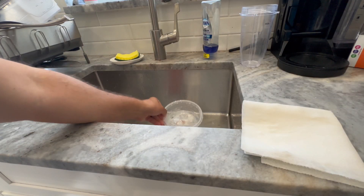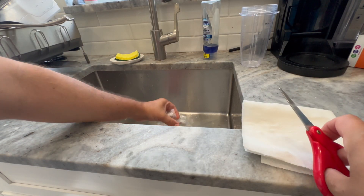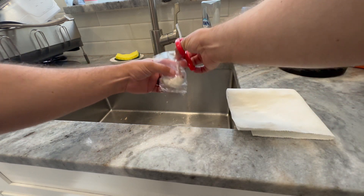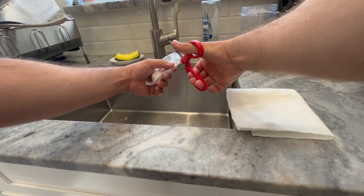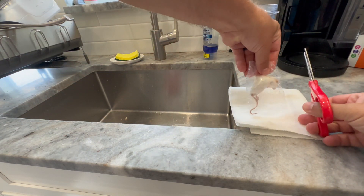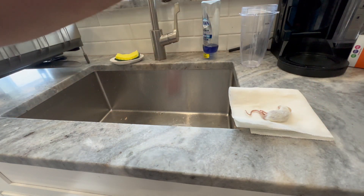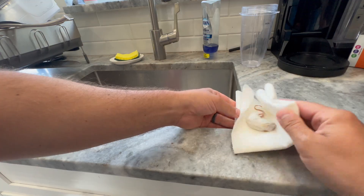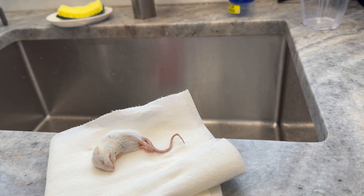The mouse is completely thawed out, so I just take it out of the sink, get a paper towel ready so the mouse juice doesn't get on the countertop, and put the mouse right on there. If there's any water on him I try to dry him off. Now let's go feed the Brazilian Rainbow Boa.